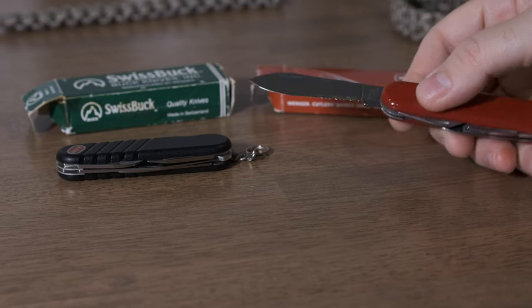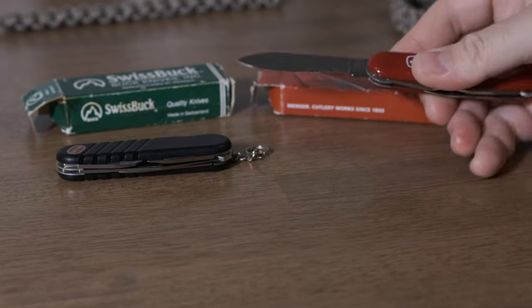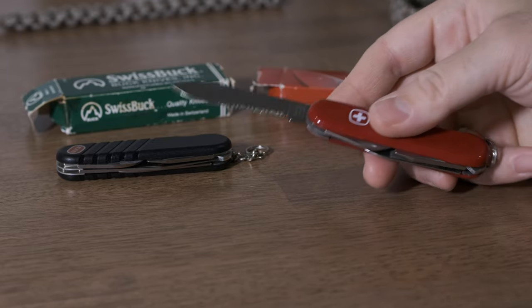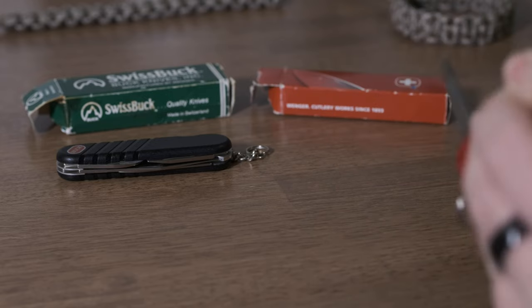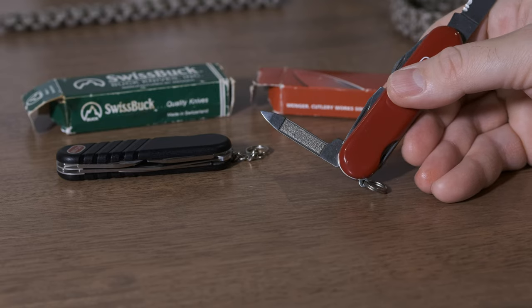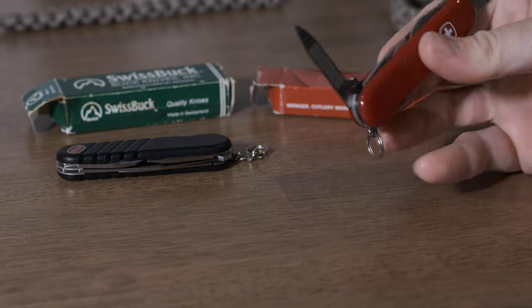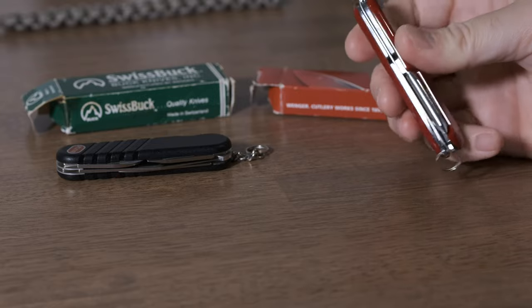This is serrated. So this is called a serrated Highlander, or Highlander serrated. Otherwise it's the same tools — same opener layer, same inward facing nail file, nail cleaning tool, nail file with a little pick, opener layer, etc. Same awl on the back.